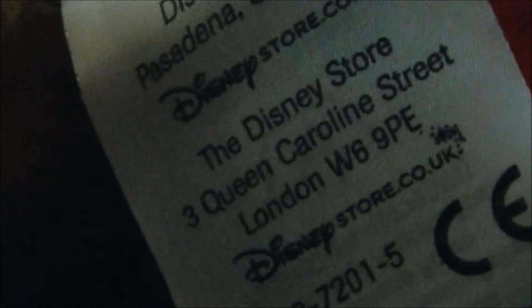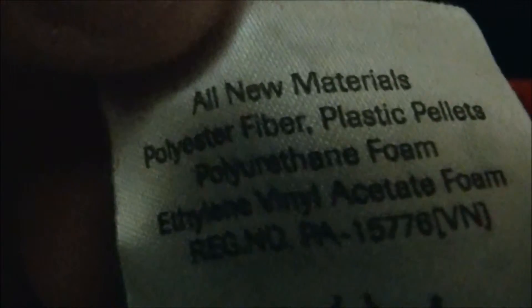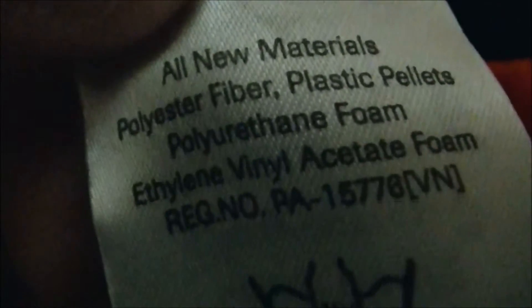The tag references the Disney store and lists materials: all new materials — polyester fiber and plastic pellets.